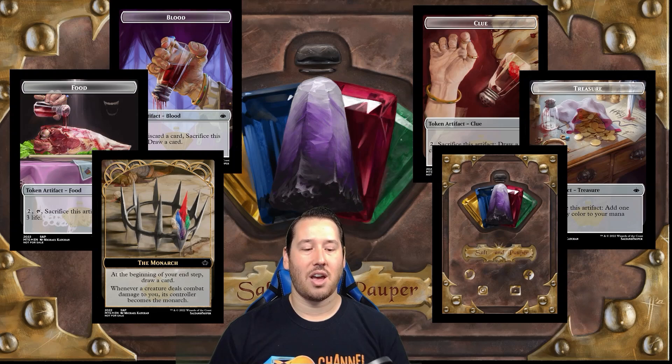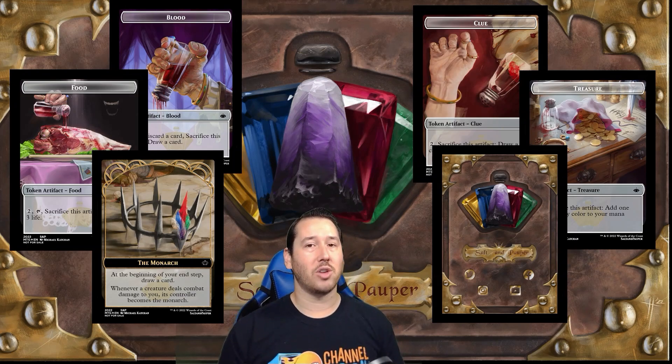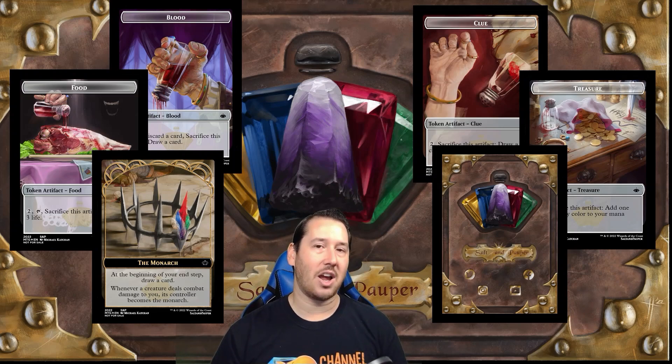Today I'm going to give away a set. I promised I would do a giveaway when I hit 100 subs — we hit 100 subs! I'm super excited, so to celebrate I'm going to give away a full foil set of the tokens. Make sure that you hang out to find out how to win.